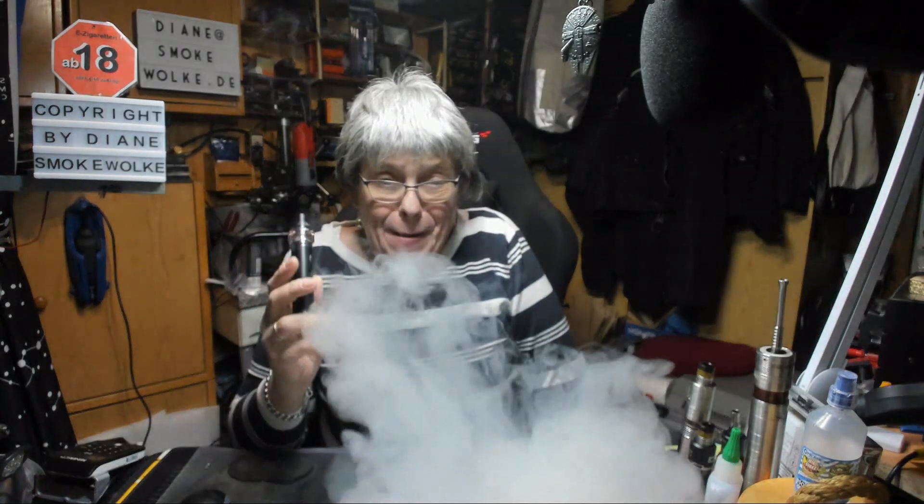Die Airflow ist nicht verstellbar, gibt aber den Cloud-Chasern, die schön Durchzug mögen, genügend Luft. Je nachdem wie voll der Akku ist, macht sie bis zu etwa 85 Watt. Je tiefer die Kapazität sinkt, desto weniger Leistung bringt sie.